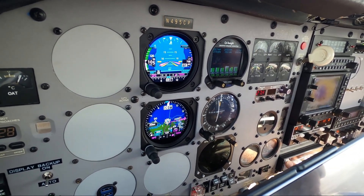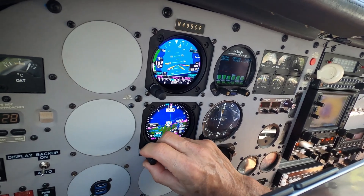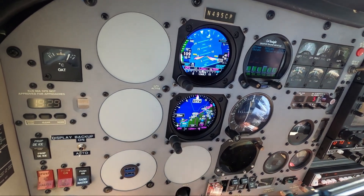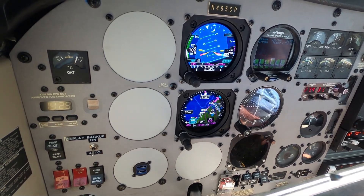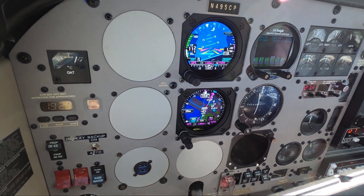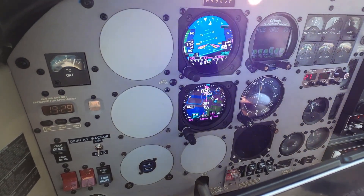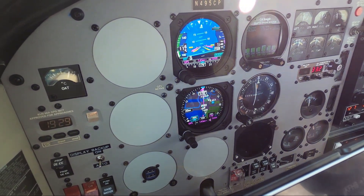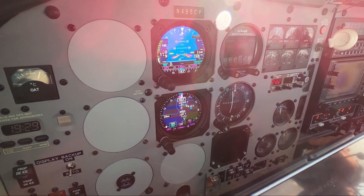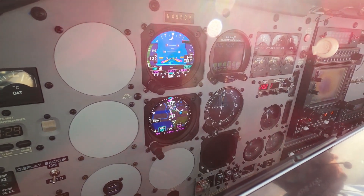I can trim it down just a little bit to get cruise climb. Let's turn right, on course. I want that on about 5 degrees to get me cruise climb. Bringing it down some more. I like it — look at that.